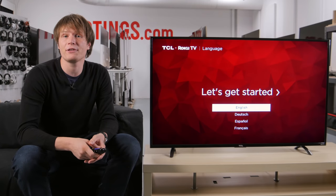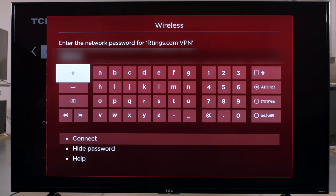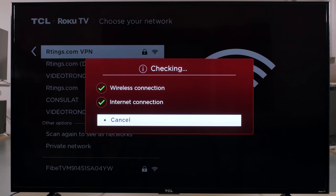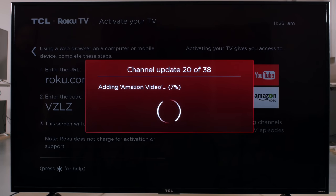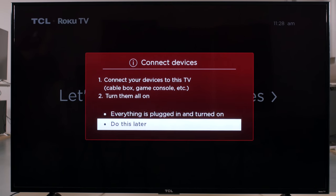When turning on the TV for the first time, you'll be asked if you want to connect it to the internet. This is required if you want to use the TV apps, but also requires creating a Roku account and linking it to the TV. If you don't want to use the smart features, then this isn't necessary though.